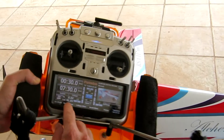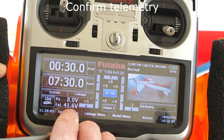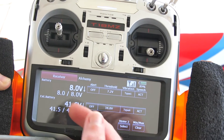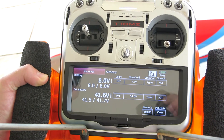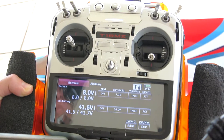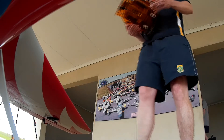On the transmitter itself in real time I'm getting telemetry and my battery voltages: my receiver pack is at 8 volts and my main external pack is at 41.6 volts, so both are reasonably charged. In flight I get that real-time telemetry and it's set for various alarms, so if my battery voltage starts to go too low the transmitter verbally warns me so I've got enough time to land the airplane before I'm completely out of power. It's a really nice feature that makes it a lot safer and more reliable.